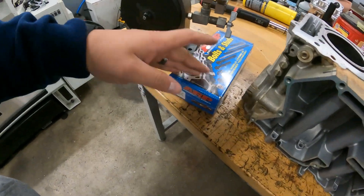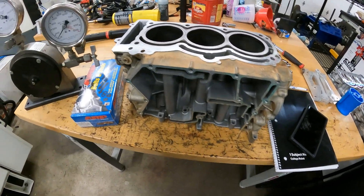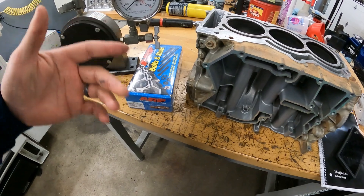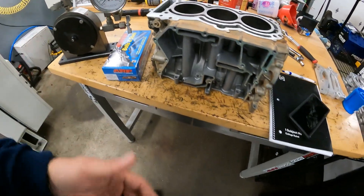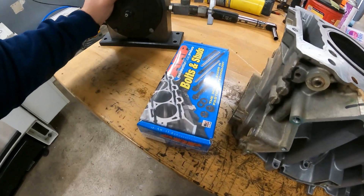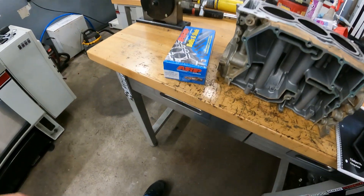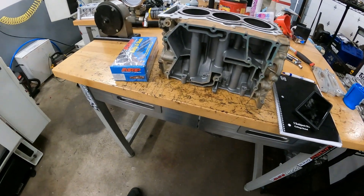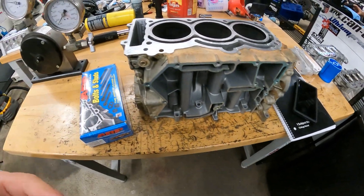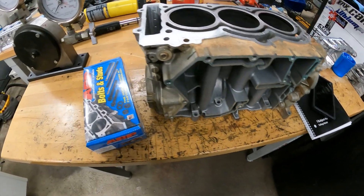Even if the 9mm stud pulls the thread out, we can still service the engine — we could put a larger stud in it. We've been really pushing to do the 625 plus stud, and at the end of the day we make less money doing this. I refuse to sell something if there's a better option, even if it makes us less money. I will not sell you something that is not the best or what I feel is the best in its current state. Sometimes that causes things to change over the years because more products come out.